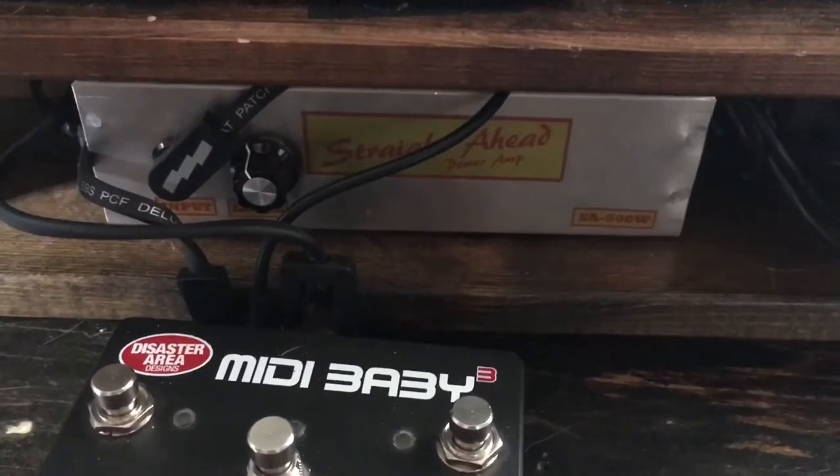Underneath I have the Straight Ahead power amp. All of the pedals are powered by the Strymon Ojai, and then I have a DI box.